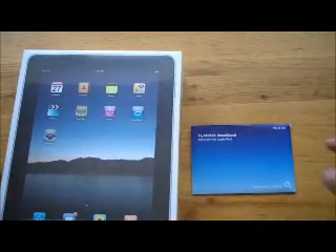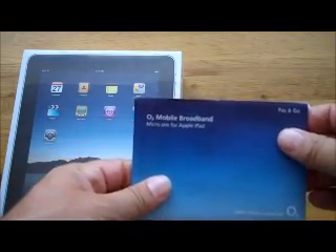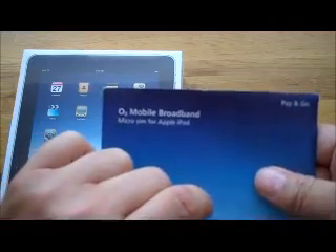I went for the 64GB 3G Wi-Fi version of the iPad. You also get one of these if you decided to get the 3G version — this is a micro-SIM for the Apple iPad.